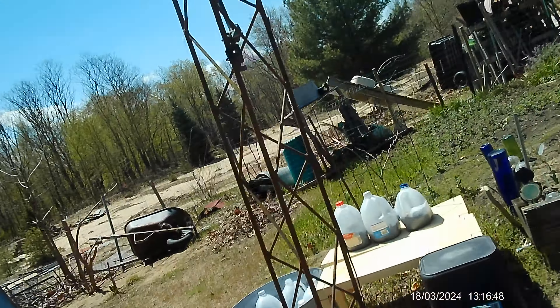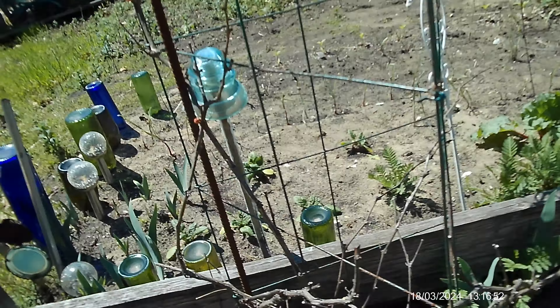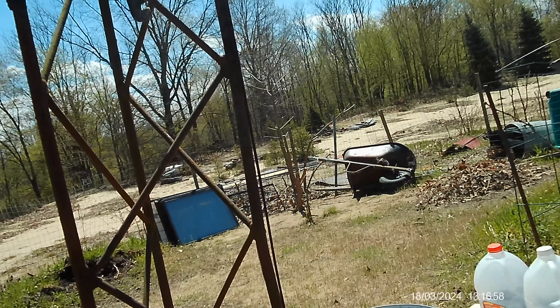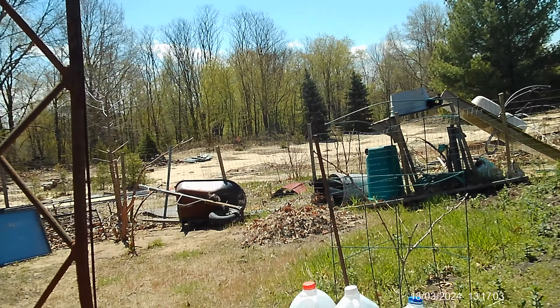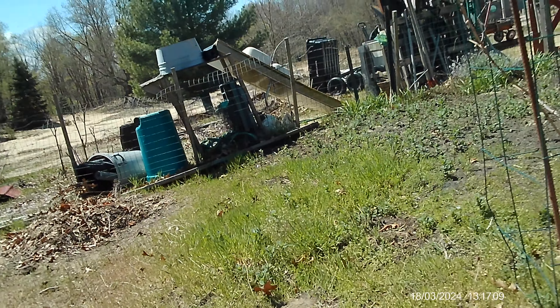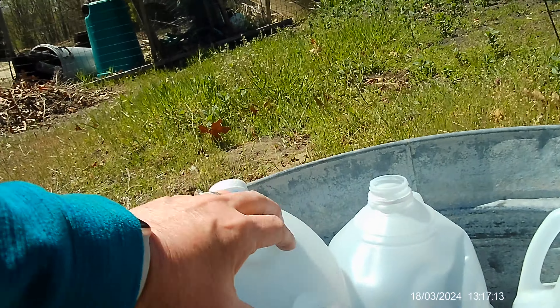We have a couple different grapevines here. They never really produce many grapes. This one had a disease on it — I cut all that back and I have it in my burn pit and I'm going to burn it off.